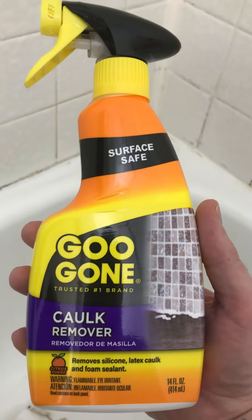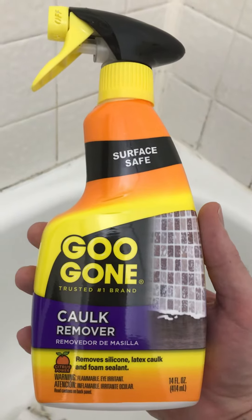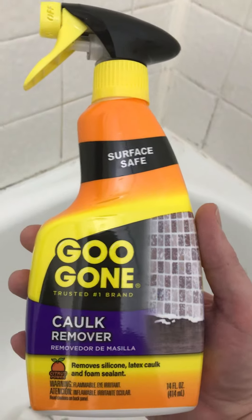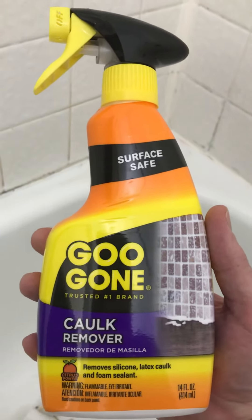So I sprayed another good amount on there again and left it on there for an hour. And still nothing happened — nothing changed at all.